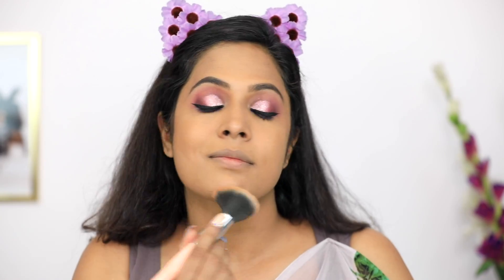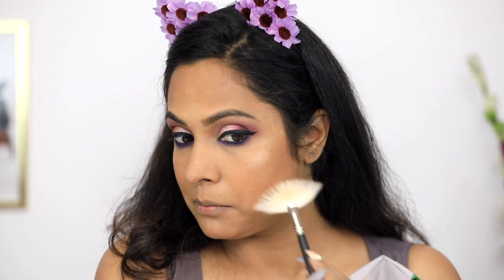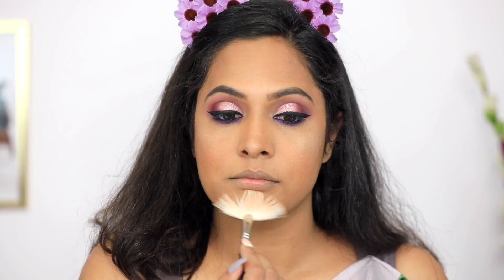As you know, I am a little chubby, so I will contour my face with a darker color powder so my face will have a slimmer look. After that, I will put a highlighter to give a beautiful glow to the face.